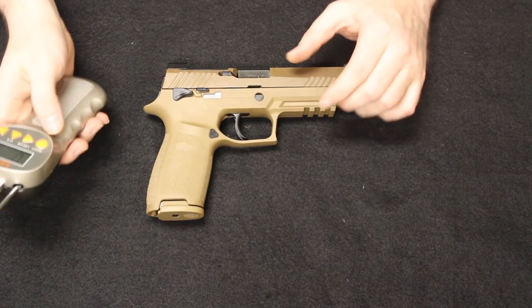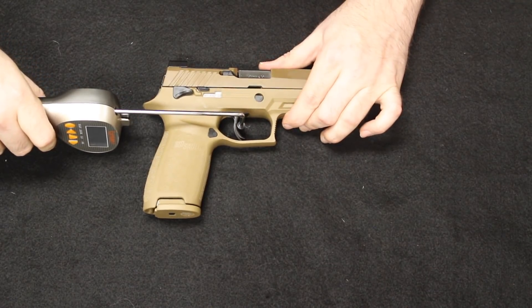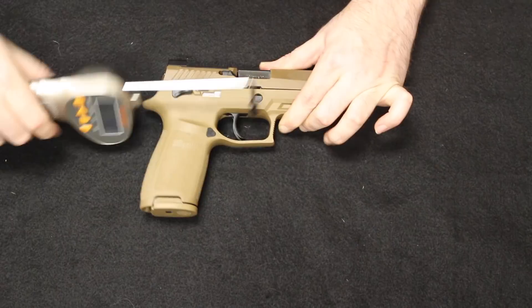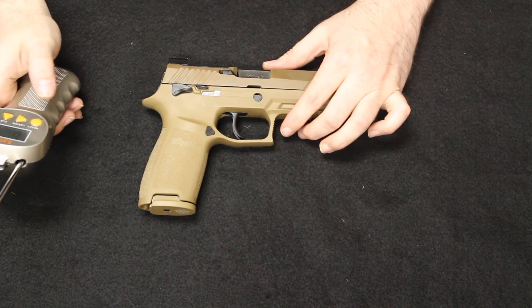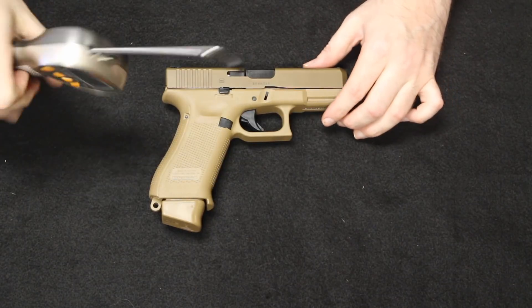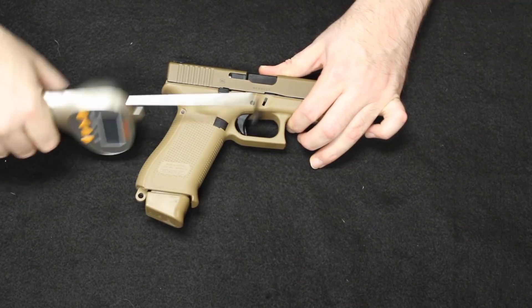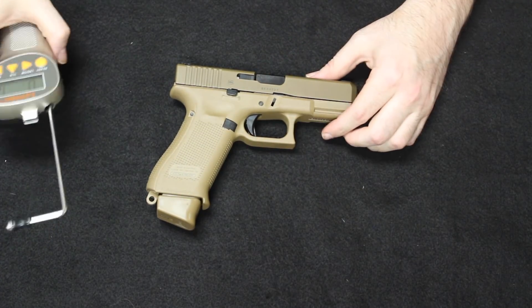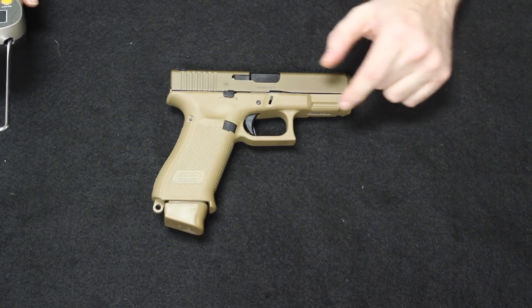Let's talk about the triggers, starting with the trigger pull weight of the M17. We have a weight of 6 pounds 4 ounces. Bringing in the Glock: 4 pounds 15 ounces. So we are talking about a little bit more than a pound of trigger pull weight difference in the SIG versus the Glock 19X.